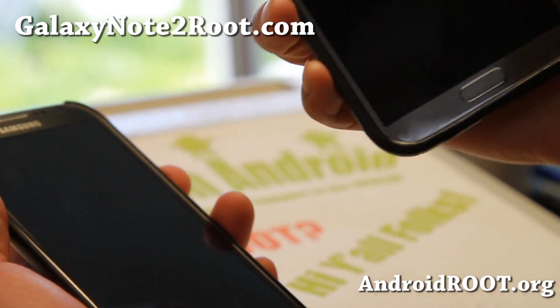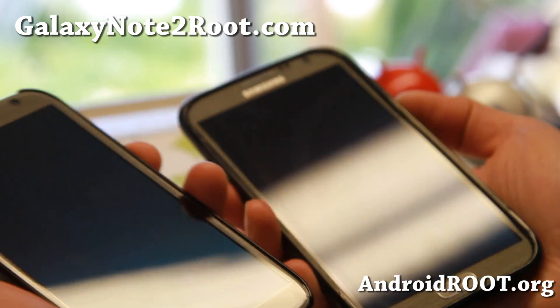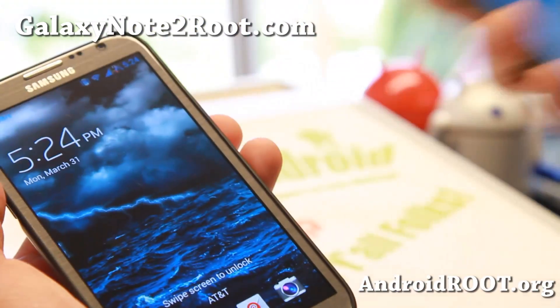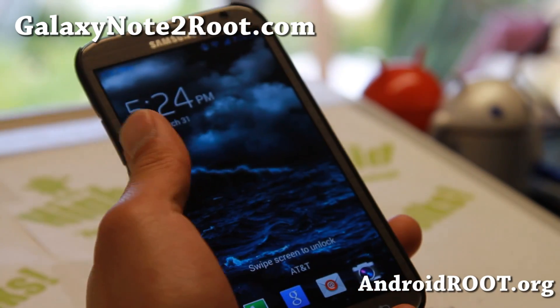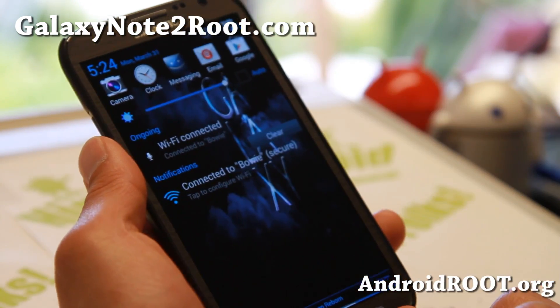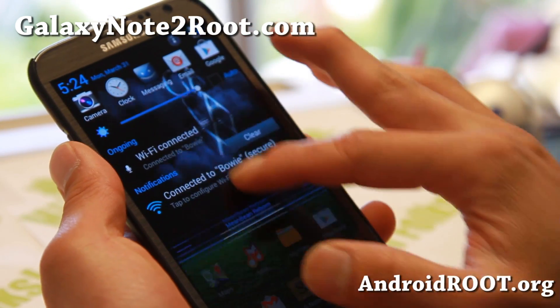Let me go ahead and turn on my other Note 2 that has stock Android 4.3. You can see how much quicker that was — that is nice, especially if you're used to doing things quickly. There's also a nice drop back down there.